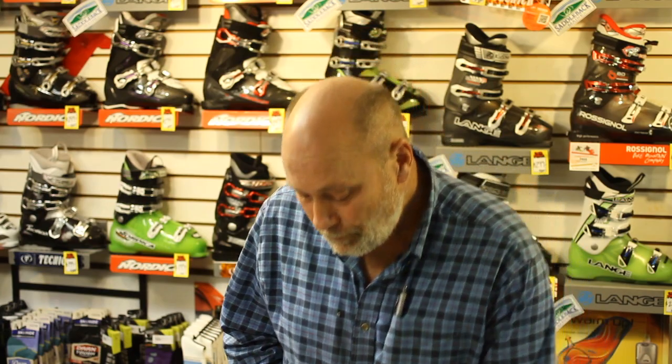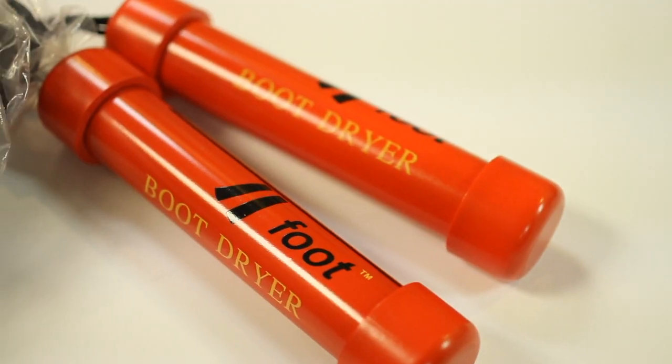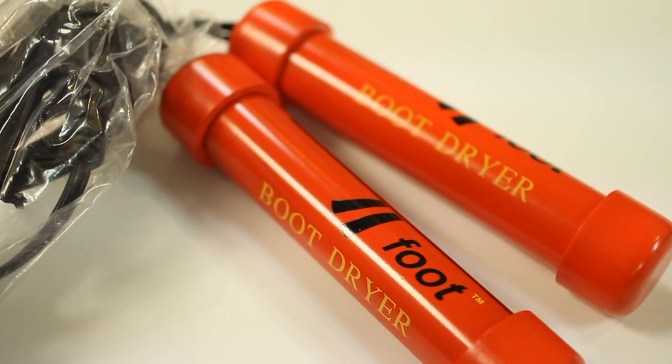Another key thing to keeping a boot warm: if you're at the condo and you're not drying your boots every night, then you're skiing in a damp environment to start the day and you're going to be cold — it just has no other choice. So a good little boot dryer, a small $25 stocking stuffer, and you're good to go. Have a great holiday, hope to see you soon!